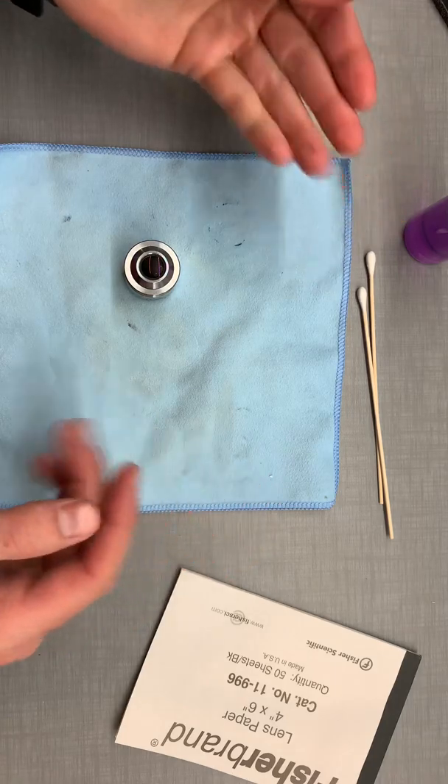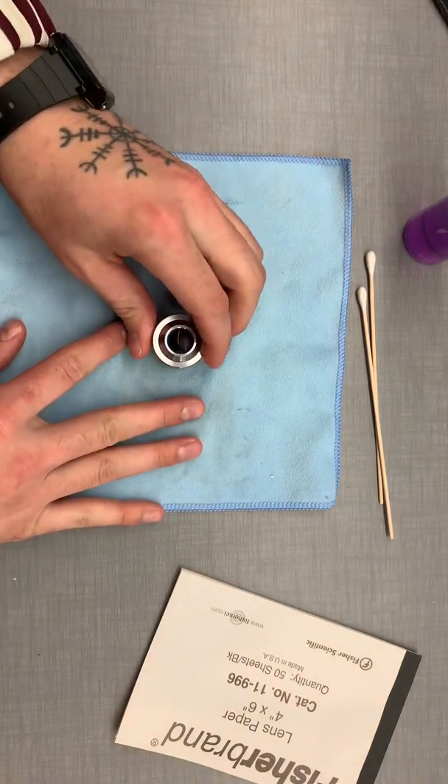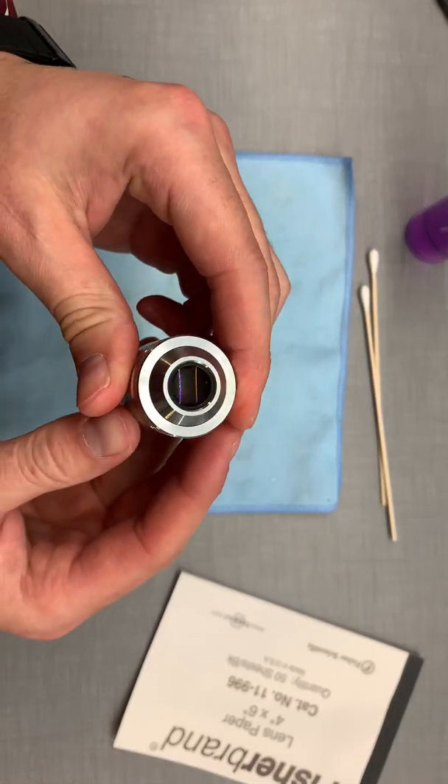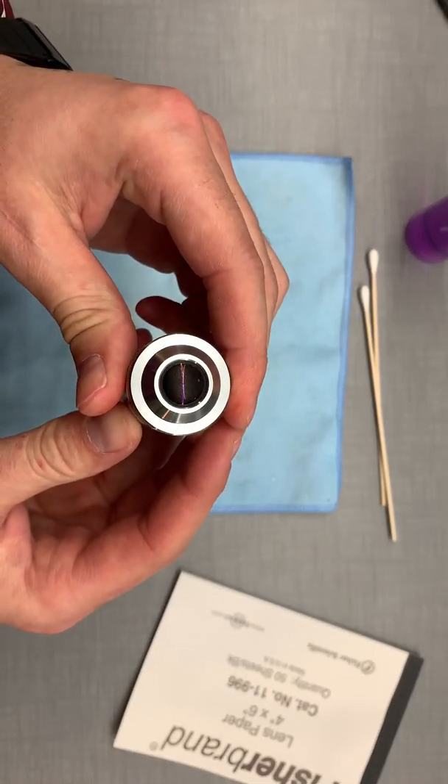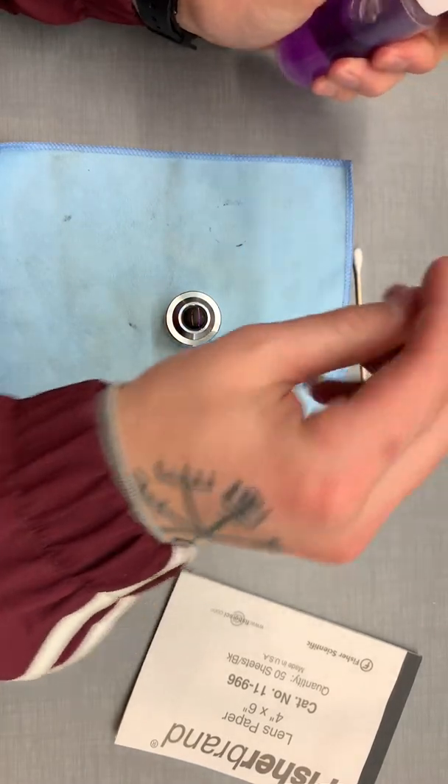I personally like the q-tips better. I feel like they do a lot better job with the light pressure, but we'll go in. So this objective, I put some fingerprints on it — it's common. So we'll go ahead and do the cotton swab first.